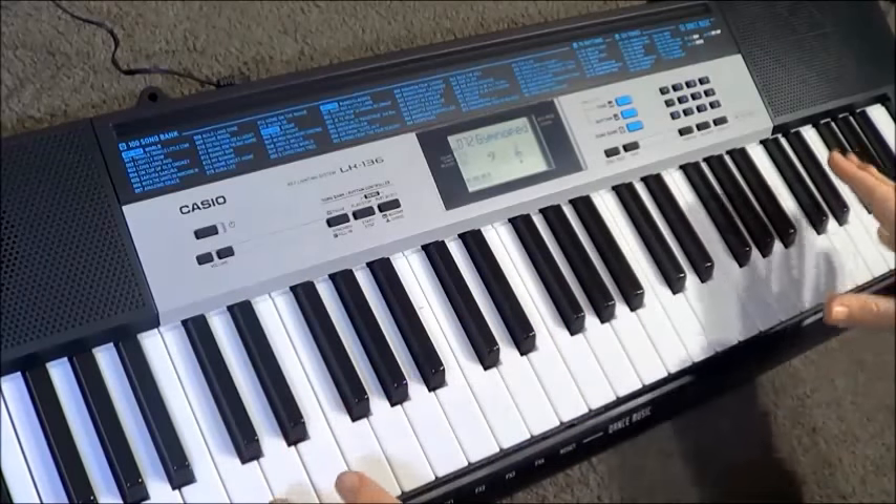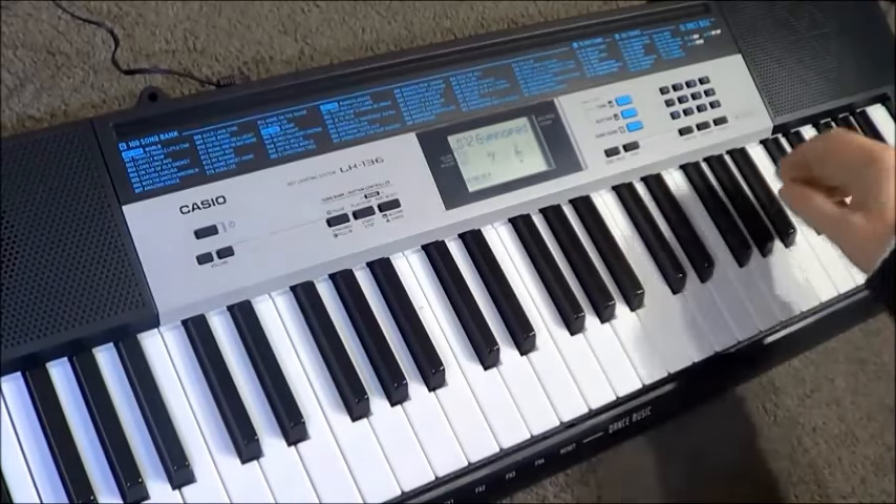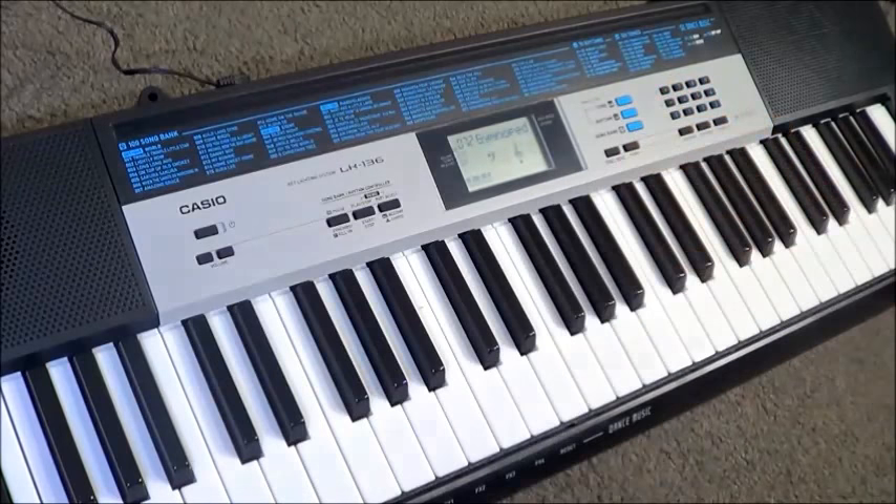So that's the key lighting feature, which is really the draw card about the LK136. Now let's take a closer look at some of the tones, rhythms, and perhaps most excitingly, the dance music function of this keyboard.